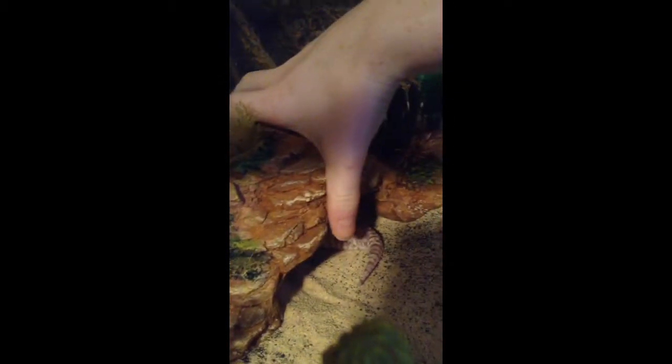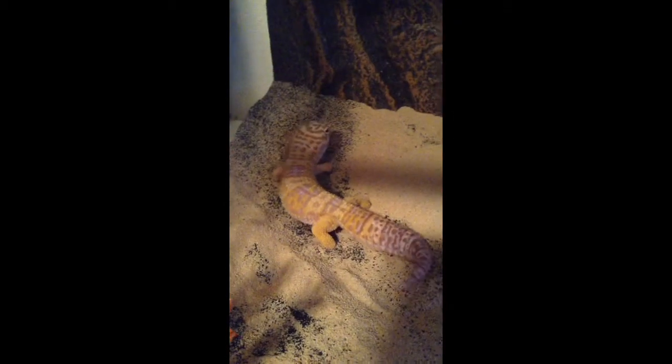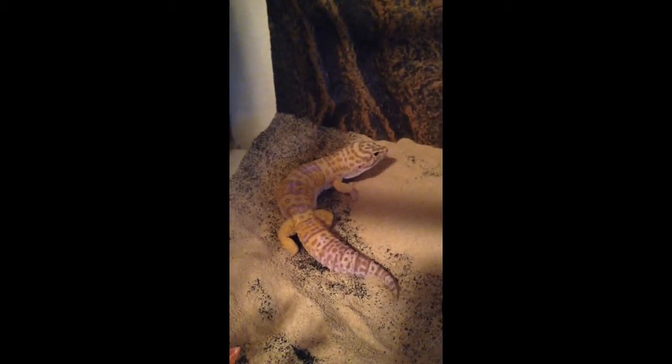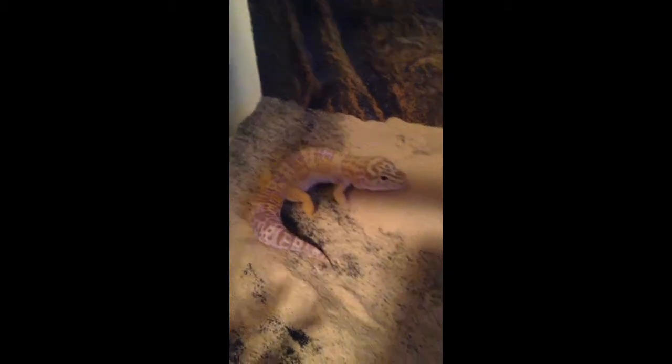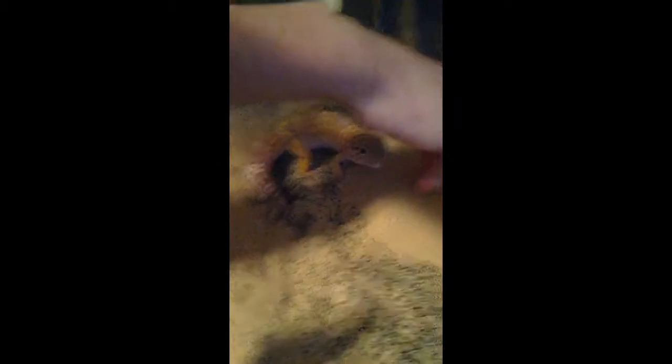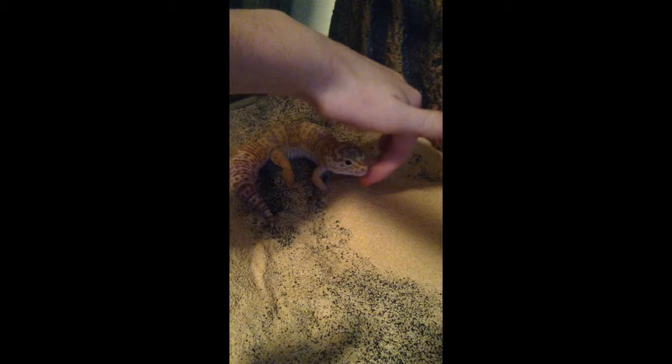And here's Jeffrey. He's just a normal albino leopard gecko, I think. I'm not really sure — I don't breed them or anything, so I don't really need to know what his little morph is. Yeah, he's a cute little guy. Hey Jeffrey, hi buddy. So that's him and his cage.